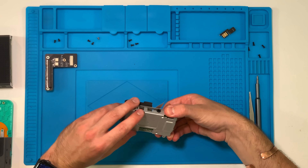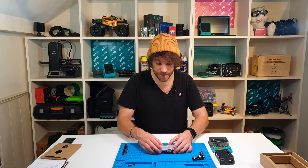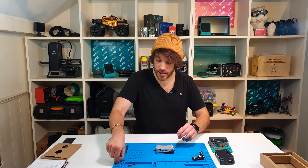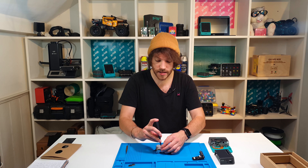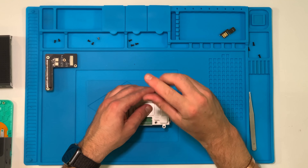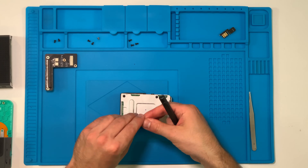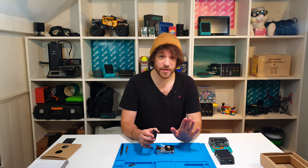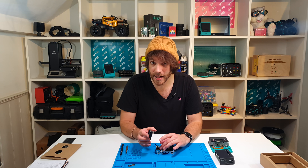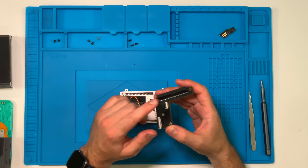Once you've done that, flip the whole chassis over and put those four screws back in to keep the metal chassis together. Grab the screws you took out earlier and make sure you use the right ones, as some are slightly different lengths. Now comes the most delicate part of the whole operation: attaching the two cables to the connectors on the bottom of the mezzanine PCB.